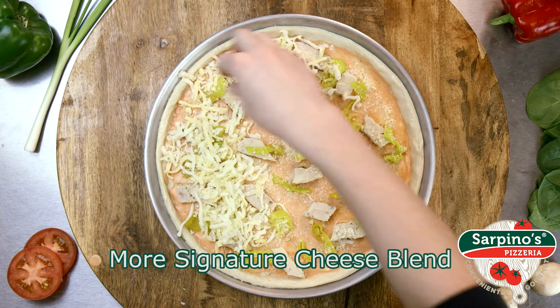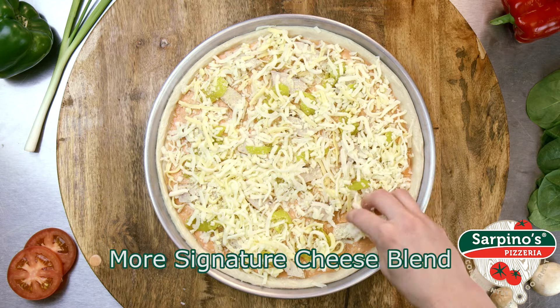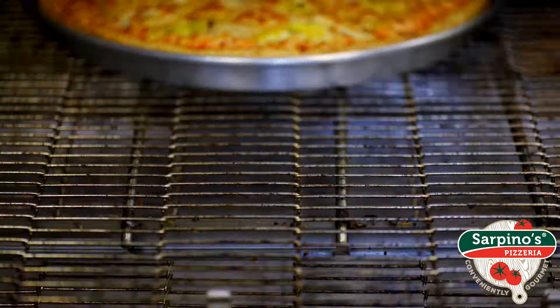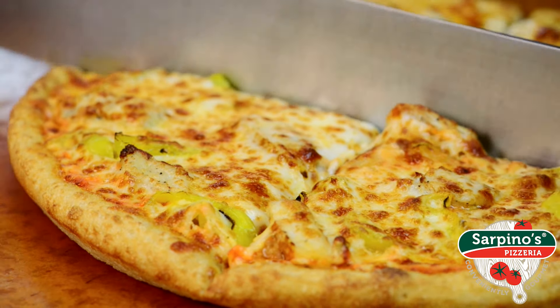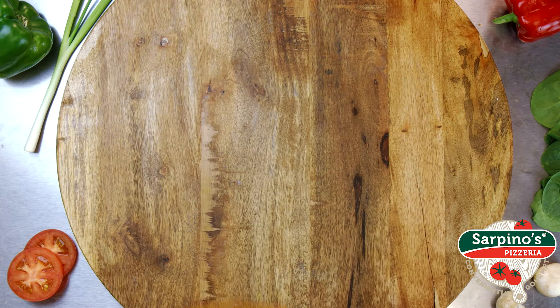Then we top it with tender grilled chicken strips, banana peppers, parmesan, and our signature gourmet cheese blend. Oh, did we mention our delicious golden brown hand-pressed pizza dough crust? It's anything but boring.